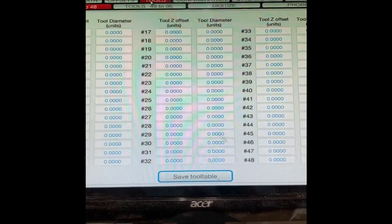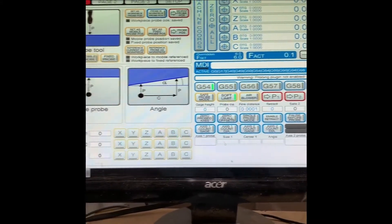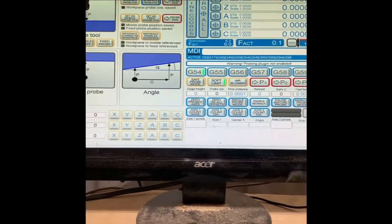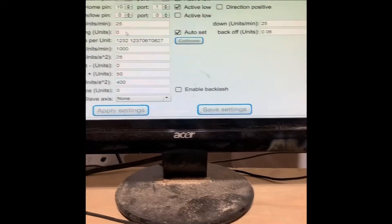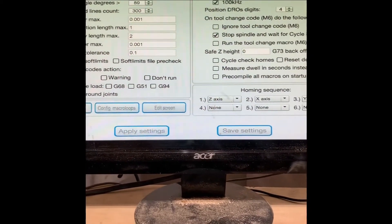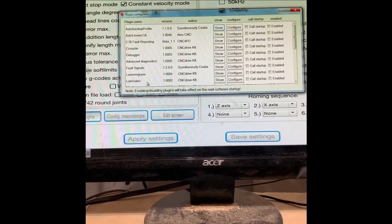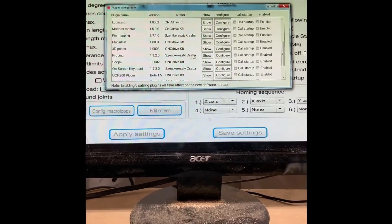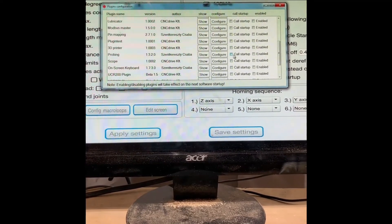If we want to we can go to Tools and Probing. If you cannot find this screen, you will actually have to go to Configure, then General Settings, then Configure Plugins. Scroll down to Probing, show Configure, call Startup, and enable it.